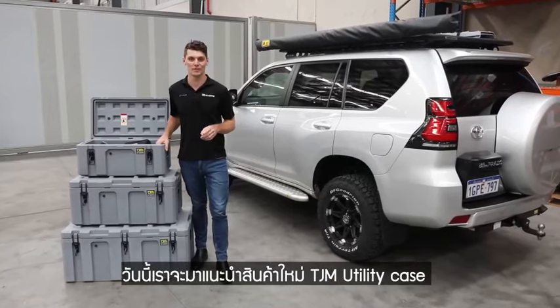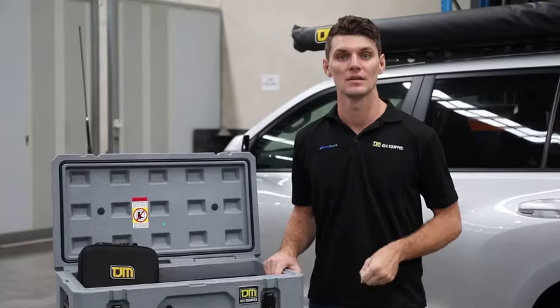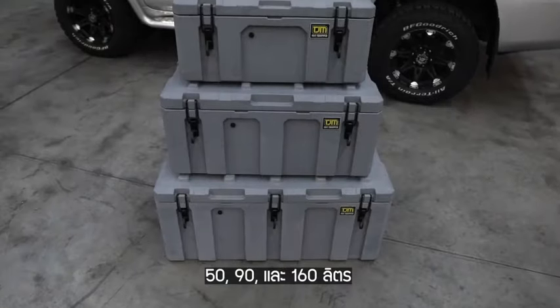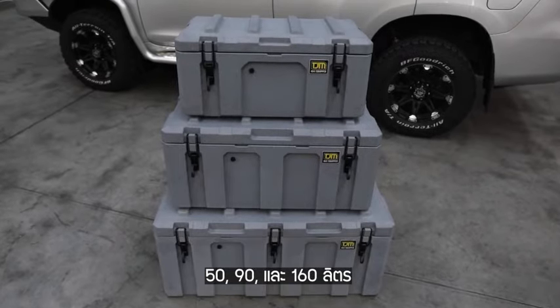G'day, we're here to have a look at the exciting new range of TJM utility cases. The new TJM utility cases are available in three different sizes: a 50, a 90 and a 160 litre size.